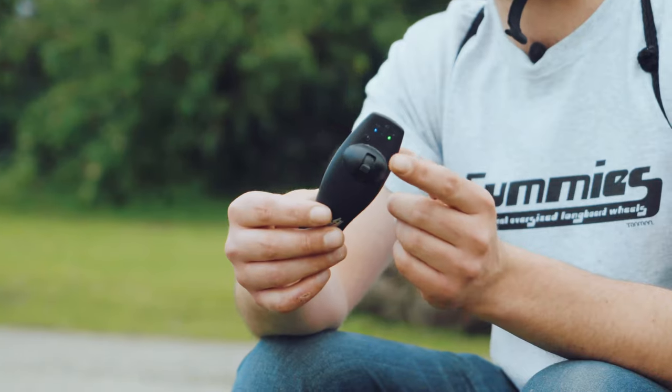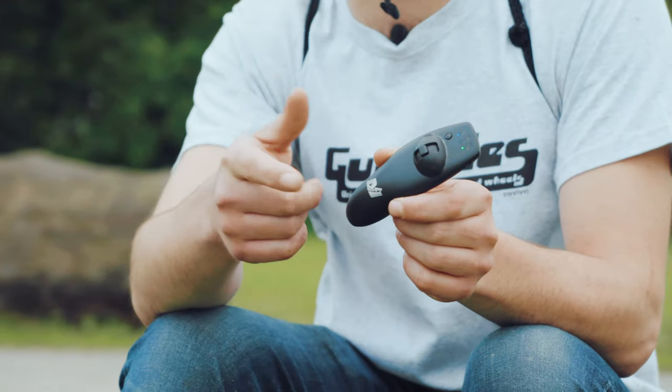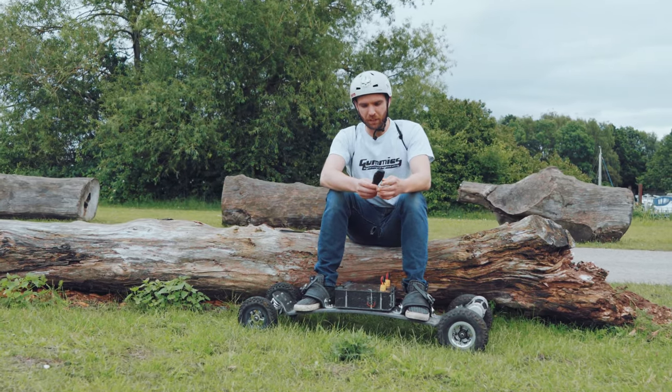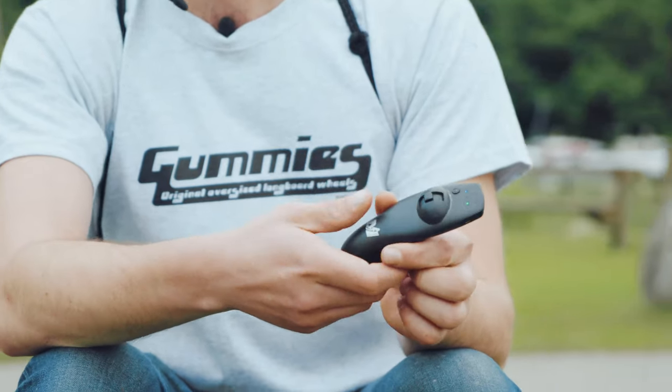The Matec has a thumb control. Other devices have a trigger control. It doesn't matter which one you choose — they both use the same connection and are both as reliable as each other. I personally prefer the Matec with a thumb-style controller, just for how small and handy it is.